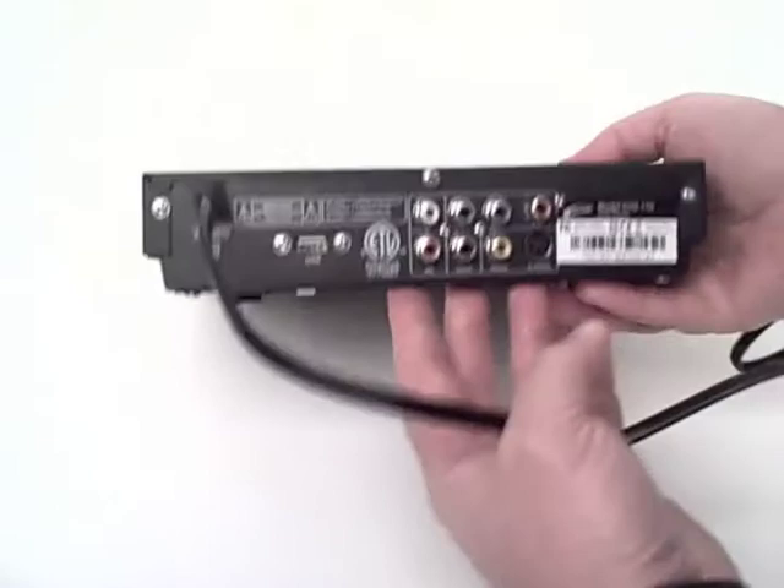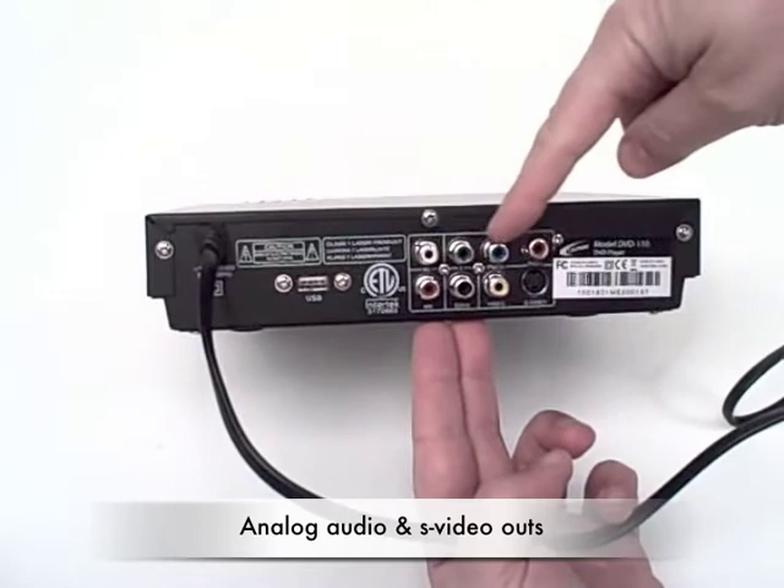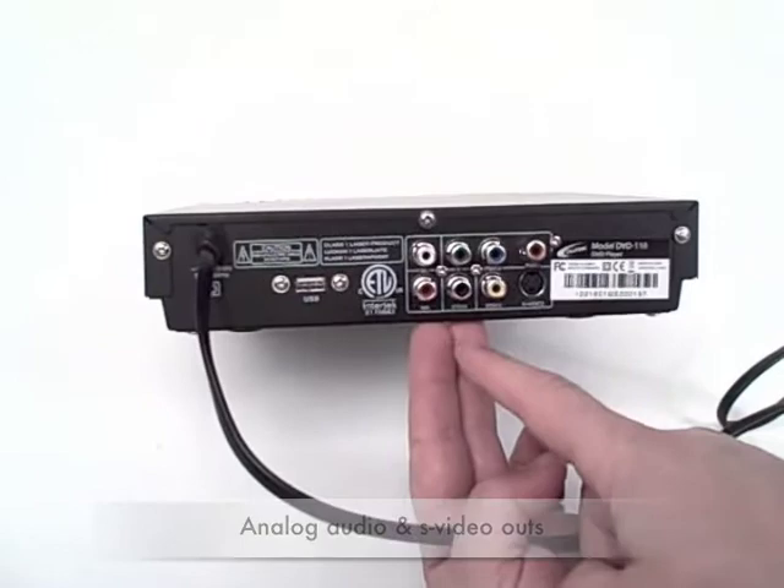On the rear are all of the inputs and outputs that you'd expect. There's a USB drive port and an analog audio output. Along the top are your component video outputs, then your S-video, your RCA video, and the coaxial digital outputs.